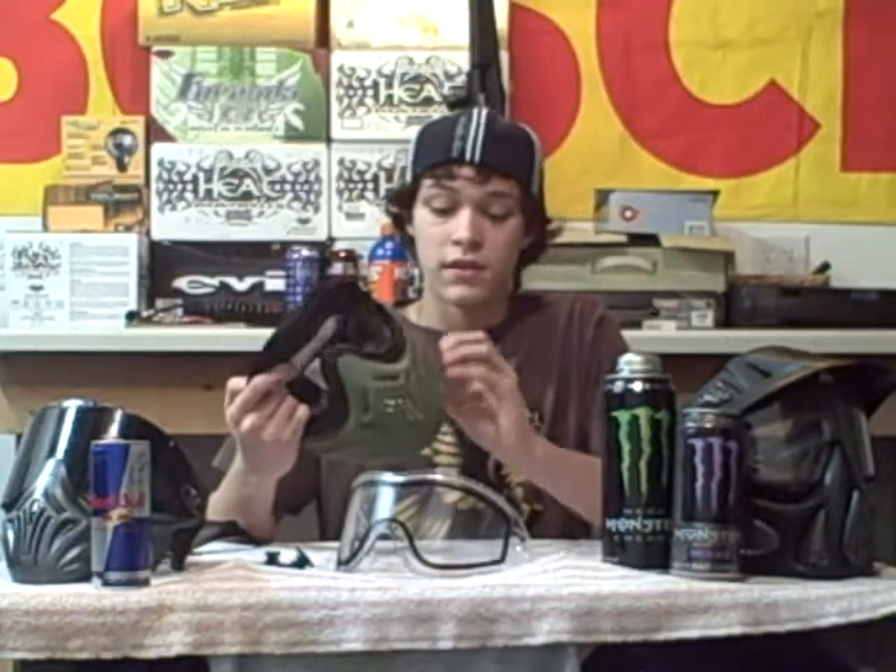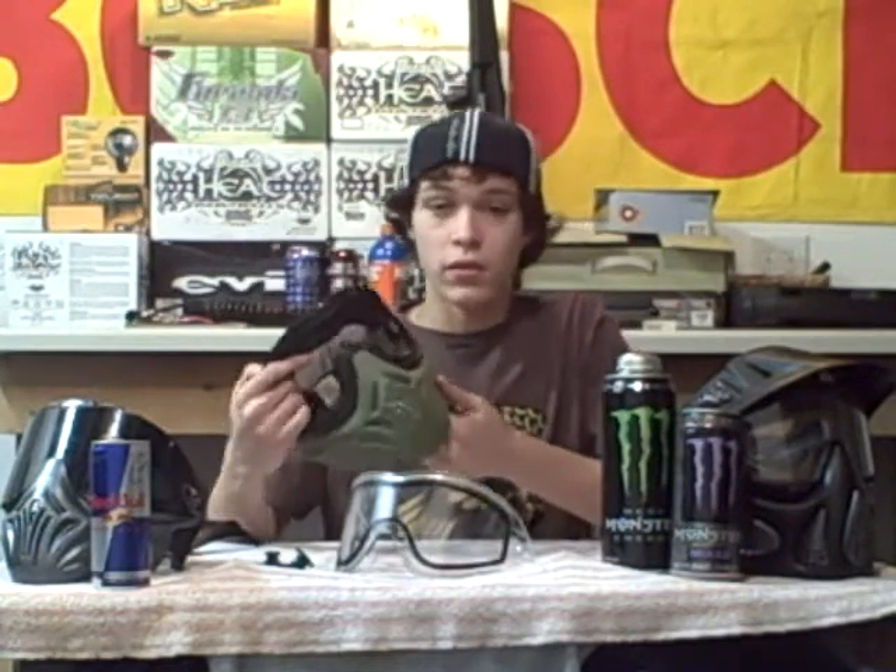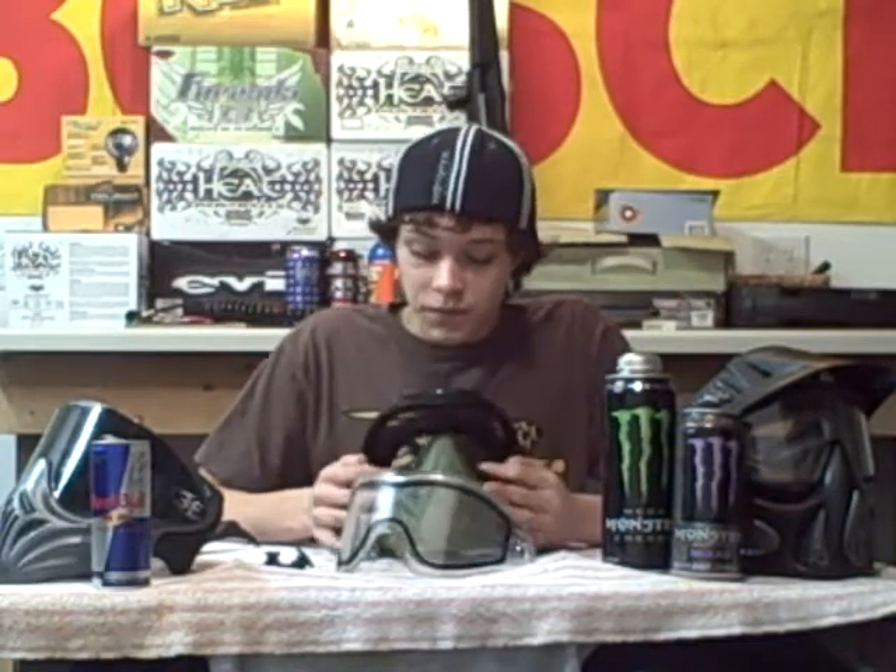It's a great mask — it's $40. Not too cheap, not too expensive, it's right in the middle. If you want a great backup mask or just as your primary mask, this is a great goggle to go for. It's extremely durable. If you're a woodsball player, this is a must — it will never rip, tear, or break. And it looks great too; it looks almost identical to the e-vents. So it's an excellent mask for $40 brand new. Thanks for watching and check out my other videos.